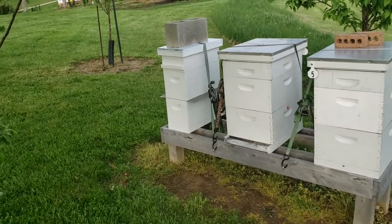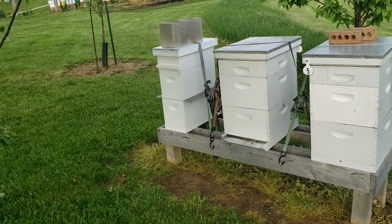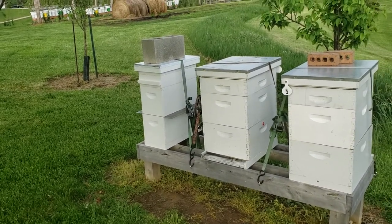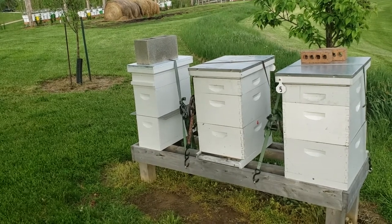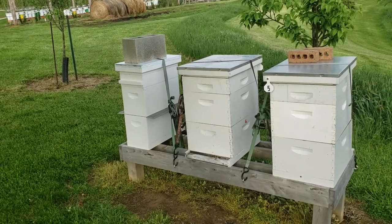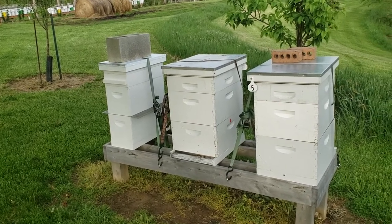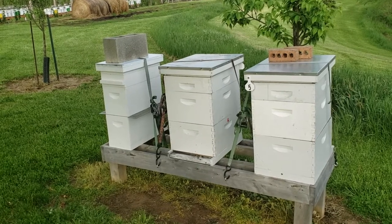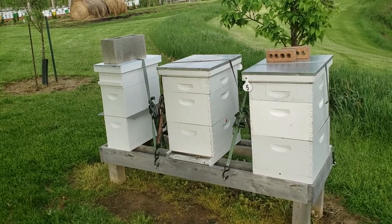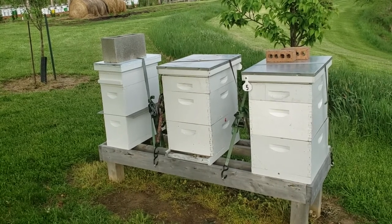Hi everybody. Today is Thursday, May 2nd, 2019. What I've done here is I took this box in the middle — it was a package, a dead out from over the winter. I installed a package at the end of March, so that package has been in there for five weeks. She's been laying, they've got brand new fresh bees, lots of them.